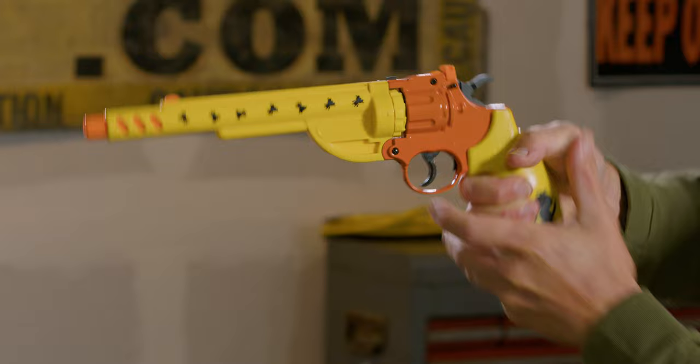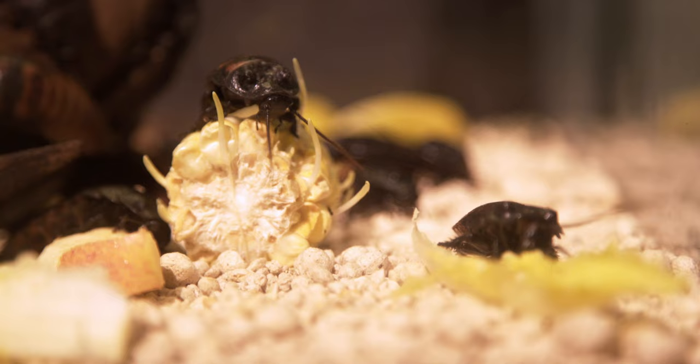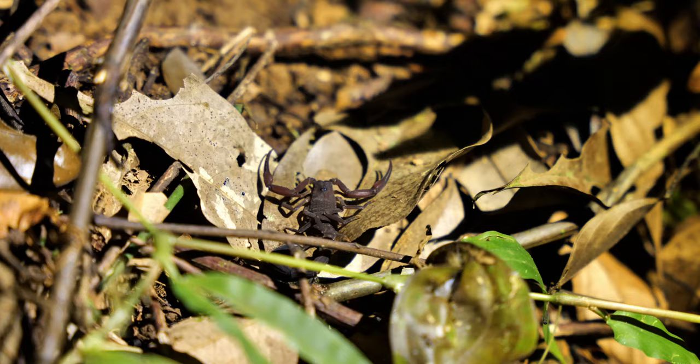The power is no joke. Take on the most menacing of pest insects — blast murder hornets, carpenter bees, giant roaches, scorpions and the like. They won't stand a chance. Turn annoyance into fun with the Bug Assault Shredder.